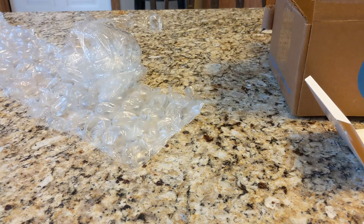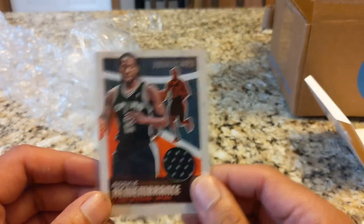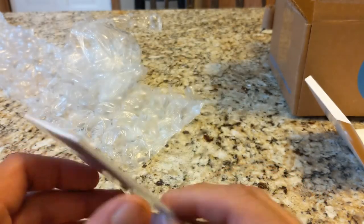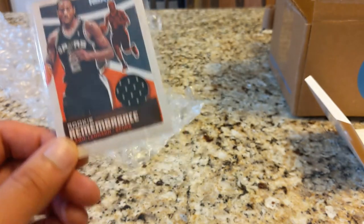I wanted to show you guys my best pulls of 2020 so far and show you what I'm going to be putting in that tin. I'm really big on NBA Hoops, just from a cost standpoint, and I enjoy that nostalgia factor — it brings me back to being a kid. I grabbed a blaster box from Target, and out of my first blaster box, this was kind of my big pull: I got this Kawhi Leonard rookie game-used card. That just got me so excited. I grabbed the last box and was able to pull a Kawhi game-used. I thought that was cool.